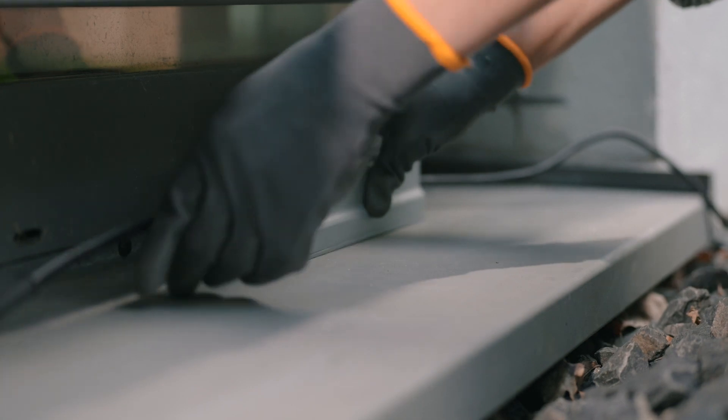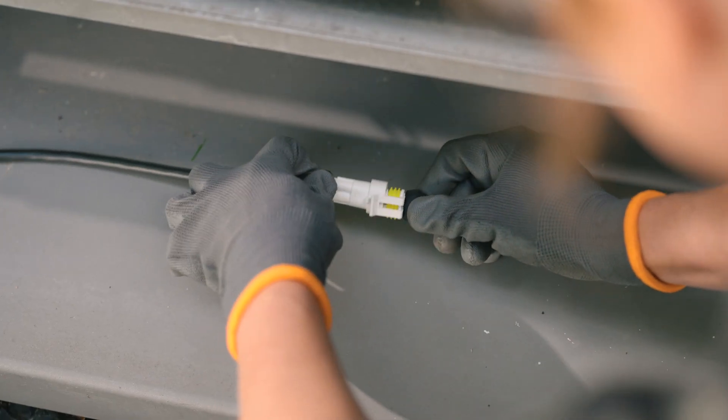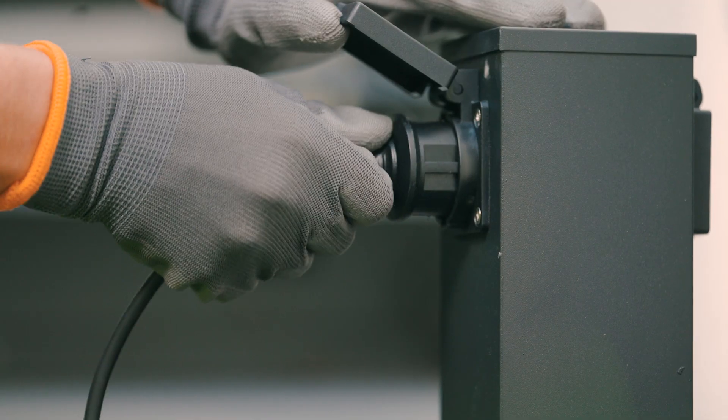Now connect the charging cable with the plug of the power supply, and connect the mains plug to a correctly installed socket.